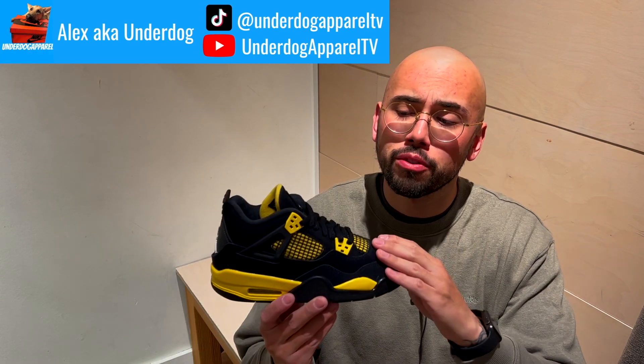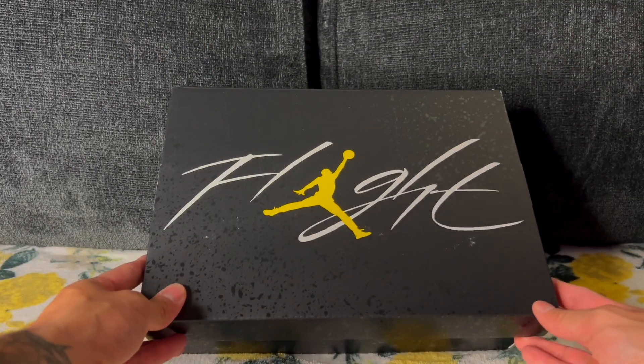What's good, boys — Underdog here, and I am back in the building. In today's review we're going to be checking out the Thunder Fours. 100% transparency, this is a GS pair, but I think we can have a good idea of what to expect on the men's pairs, or if you find yourself going for a GS size you'll know exactly what to expect. Without further ado, let's dive right into this review.